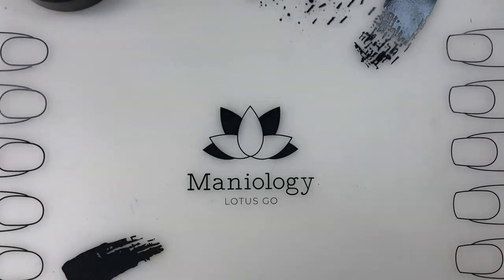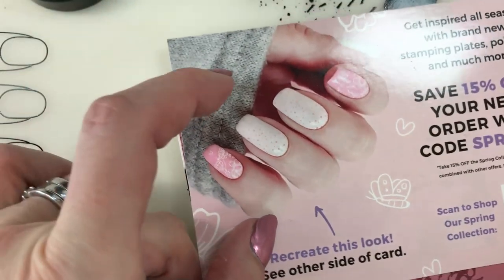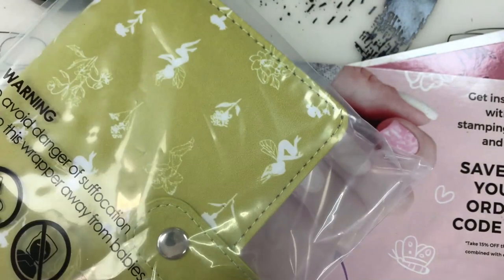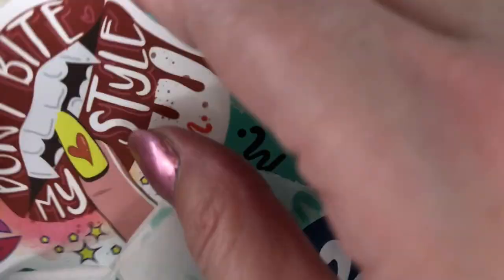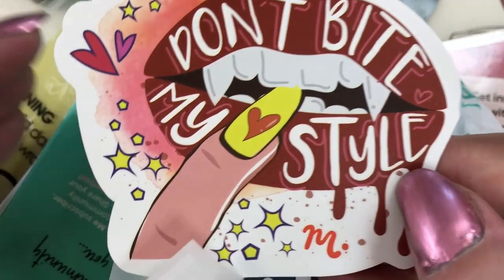Let's have a look at what's inside. I open it up and I automatically have - okay, I don't know much about this kit. This is the April 2023 kit, so I don't have the sticker yet. Don't bite my style - I love love love it, thank you Maniology for including that.